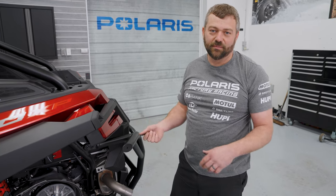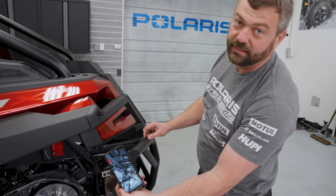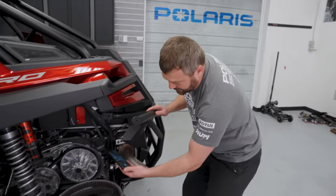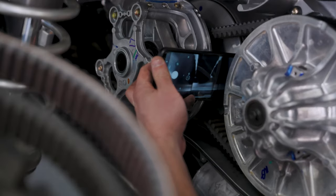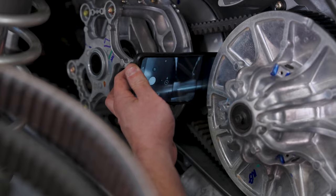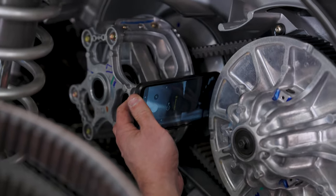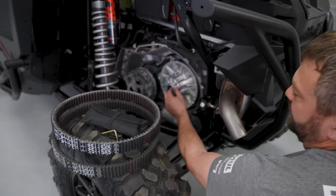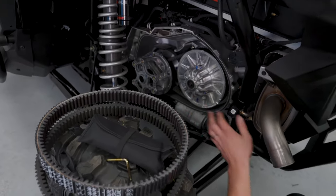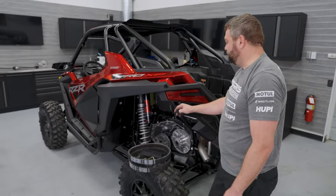Pro tip: if your machine is getting really hard to shift when the engine's running but easy when it's off, grab your smartphone, put it in camera mode, and slide it in between the clutches so you can see where the belt is riding between the two sheaves. You should be able to see daylight on both sides of the belt, which means the belt is properly aligned. If it's biased toward either side, pull the bolt off the secondary, adjust the shims underneath to offset the driven clutch, and line that belt back up.